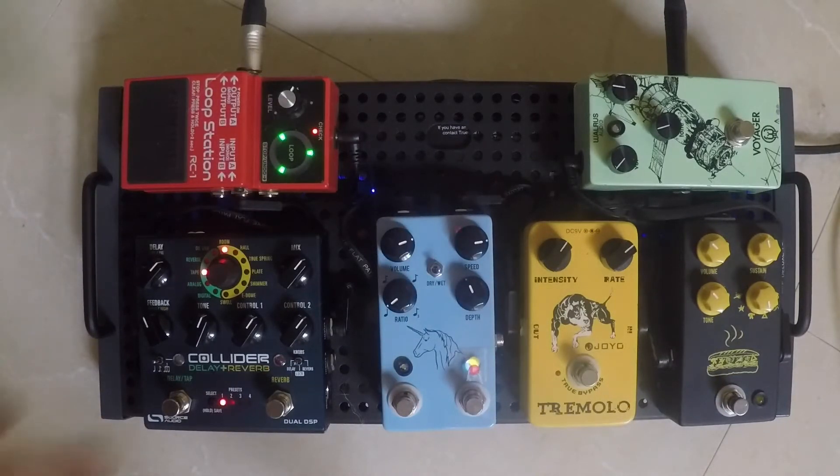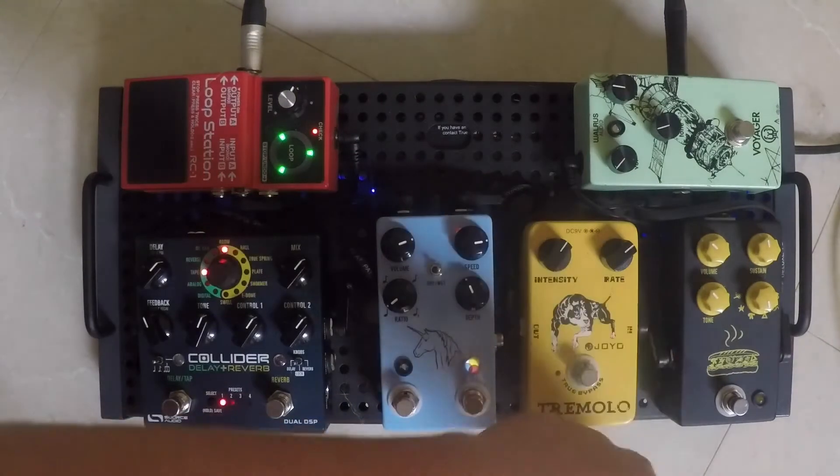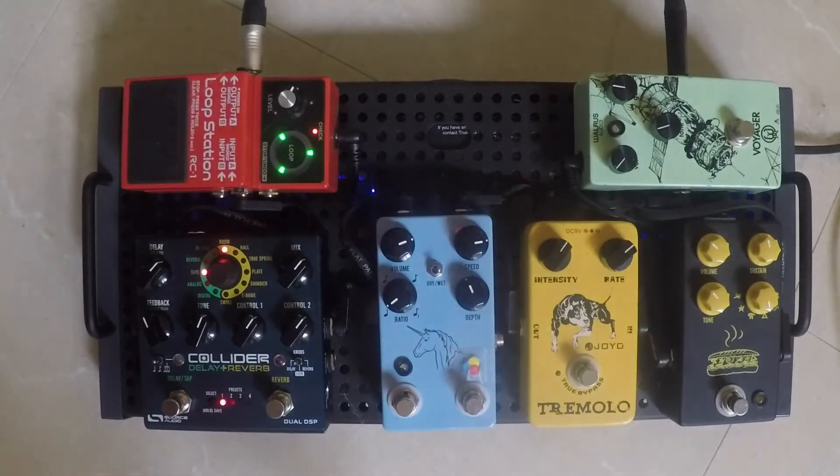Going down we have the Muffletta — the name taken from the Big Muff, with a cool little sandwich on there. It's basically six Big Muff pedals in one. This is a JHS pedal; they're known for doing that. These are different variations of the Big Muff from over the years, and one of them is even their own take on it, so you have a lot of fun with that one.